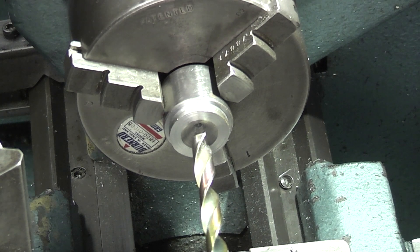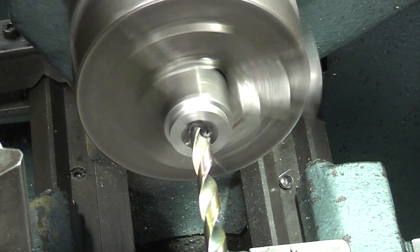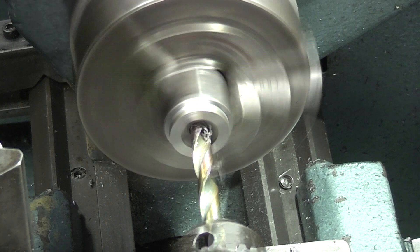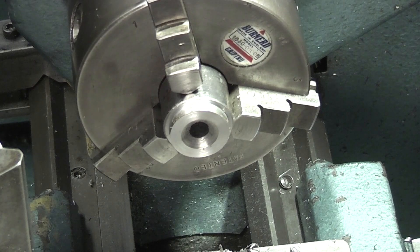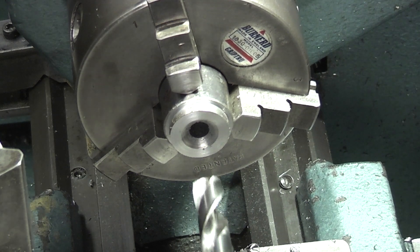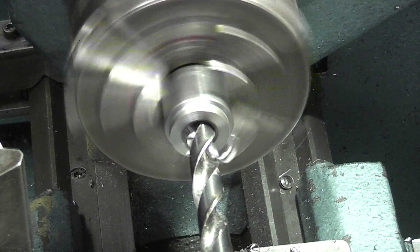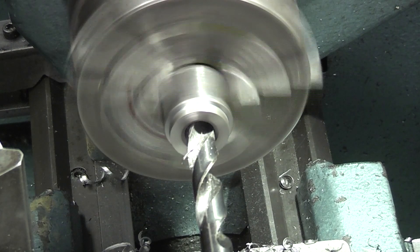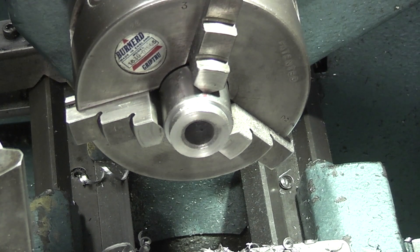At the moment I'm just using drills to bring it up to about a half inch. That's drilled an 8mm hole straight through. Now I'll go up to 12mm. Now I can fit my boring bar to bore the hole out to three quarters.